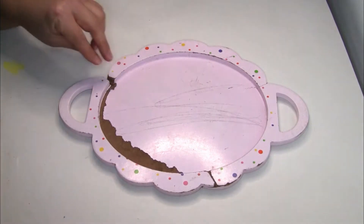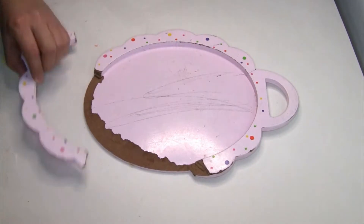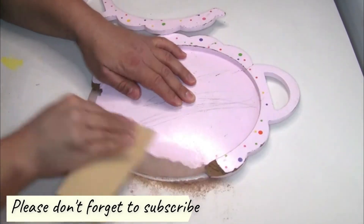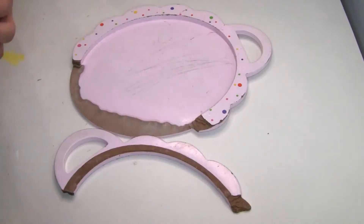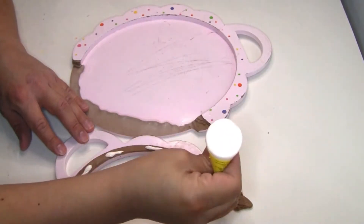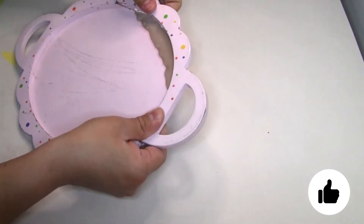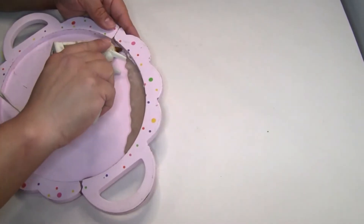Some of the wood had come out so it wasn't even, so I decided to sand it first. Then to glue this part back together I'm going to do a combination of wood glue and hot glue for a strong hold.